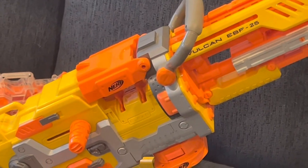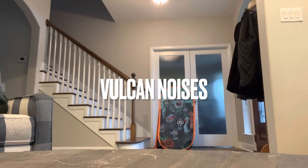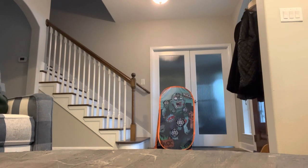Let's get to the firing demo. I'm going to do it twice — first with the bolt action, then with fully automatic mode, so you can see the difference in firing. The Vulcan is right next to this — such performance, such wow.